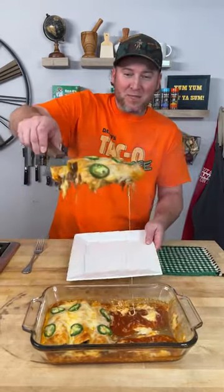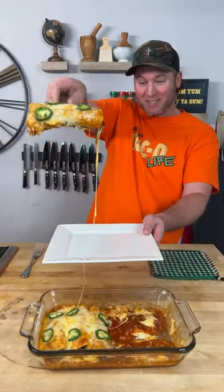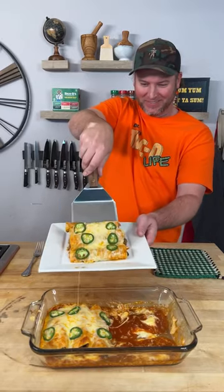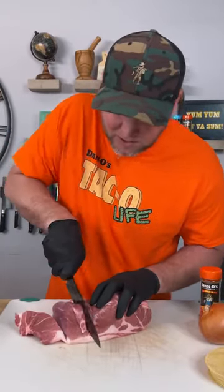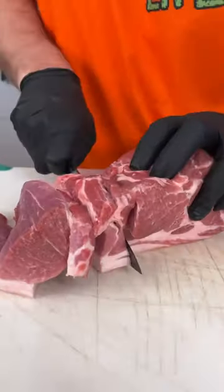Today I'm going to show you how to make enchiladas, Dano's style. The first step is really easy. Get a sharp knife and we're just going to cut our pork up into pieces just like you would a steak. Lay them out and prepare to be seasoned.